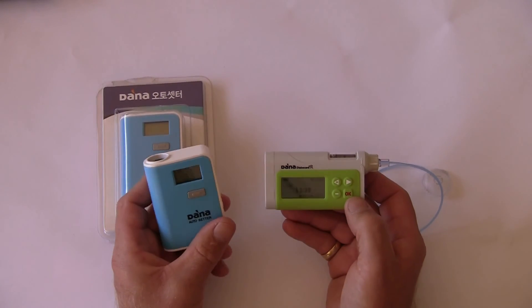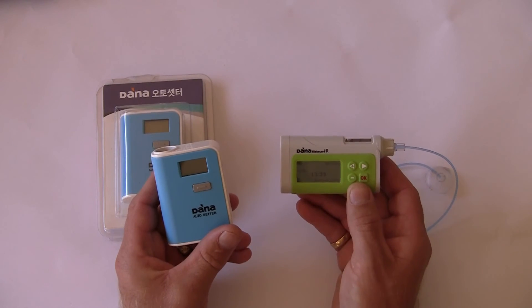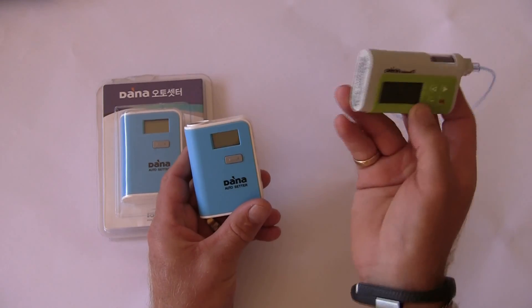We can go end with one button press on the Autosetter. So when we come to refill the Dana insulin pump, the information will automatically be transferred via secure Bluetooth from the Autosetter to the pump.